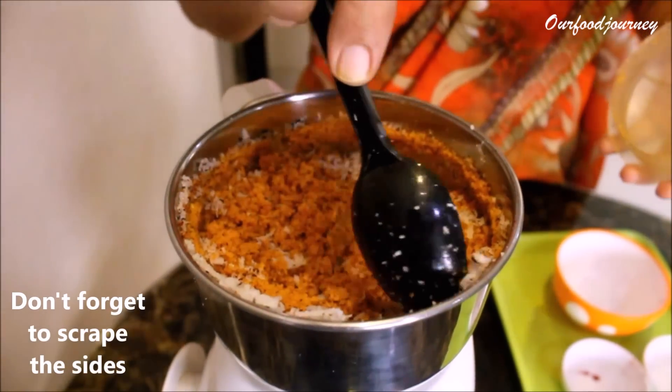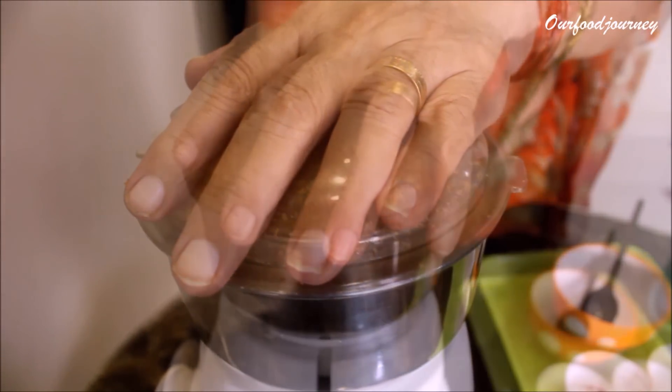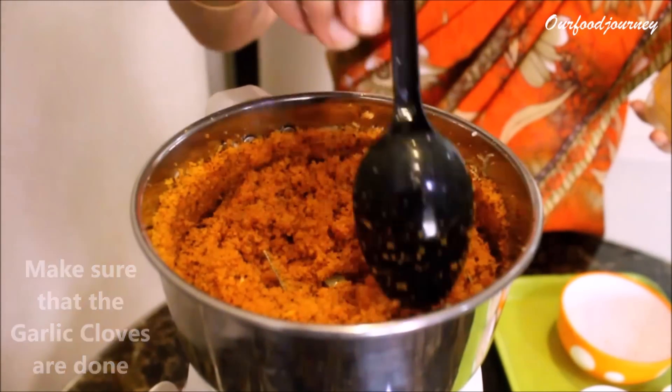Tap in between to make sure that you scrape the sides. Grind it for about three to four minutes, or until the garlic cloves in the chutney are done. Just scrape the sides once again and our coconut chutney is ready.